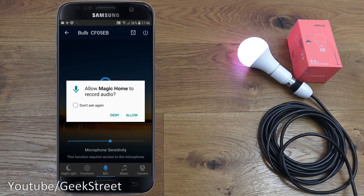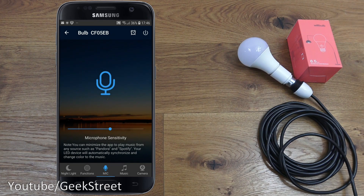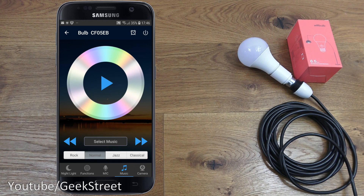Next is Mic. It's asking to allow Magic Home to record audio — this is where the music sync comes in. With this option selected and music playing, it'll synchronize the light to work in conjunction with the music. I'll have to demonstrate this with the phone in front of the camera rather than doing a screen record, since the screen record takes precedence over the mic. Next is Music, where you can select and play music directly off the app.